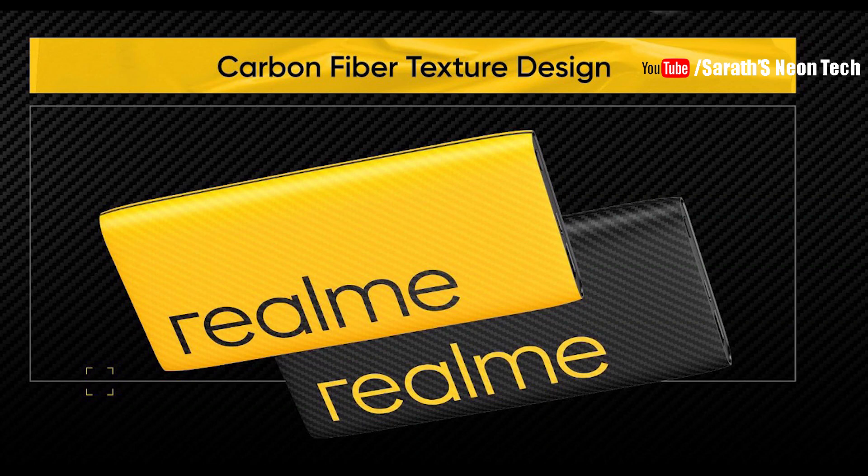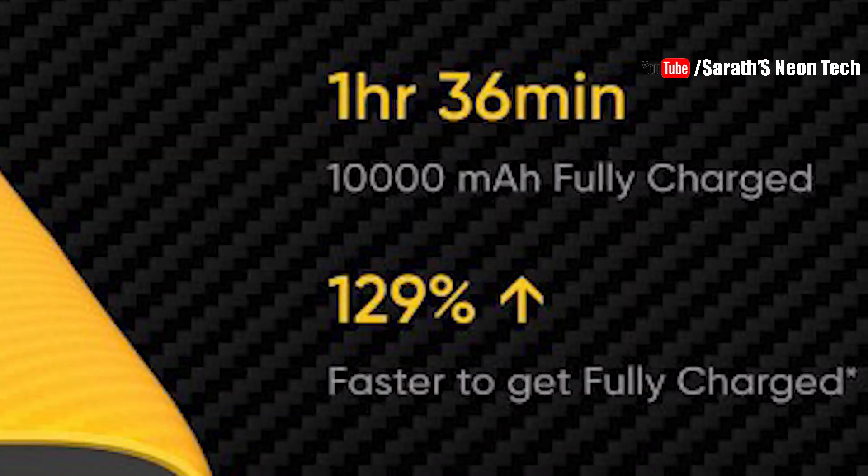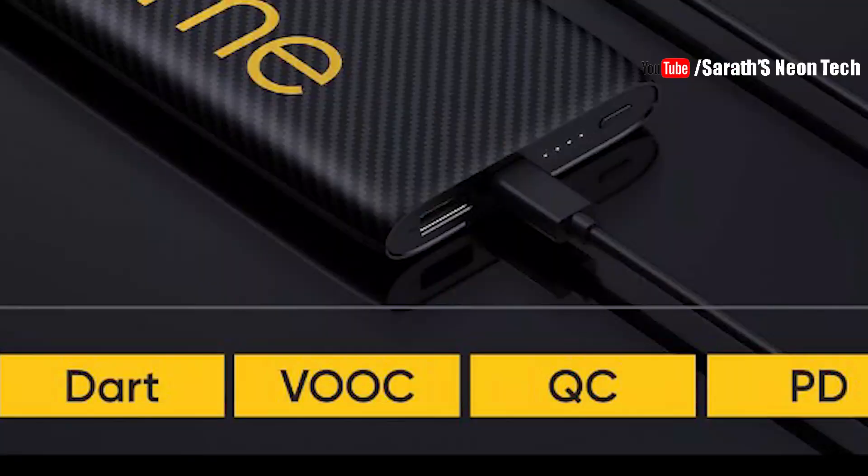Now let's compare this with the Mi Power Bank. If you are doing fast charging with a Realme phone, you have dart charging support. If you are using a fast charging-compatible device with the Realme Power Bank 2, it will deliver the full fast charging capacity. Even with a normal phone, fast charging is supported if the device is compatible.